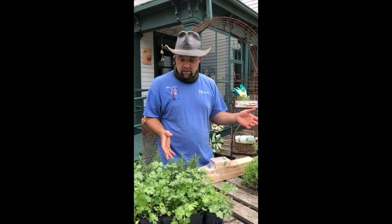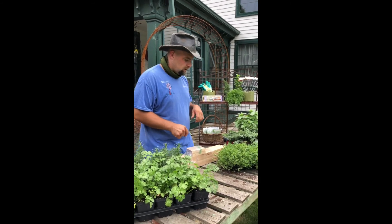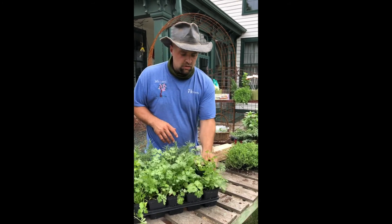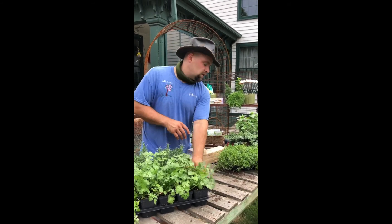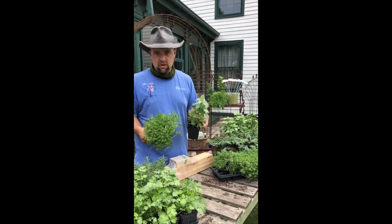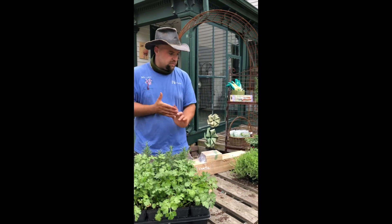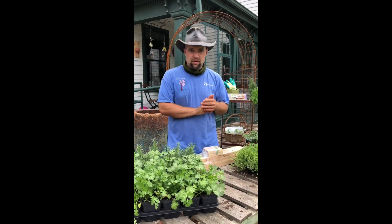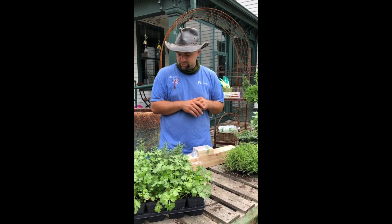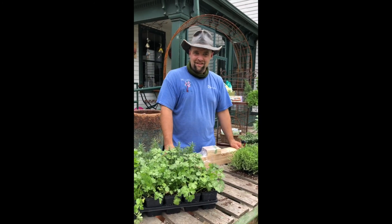If we sell a lot I may end up having to substitute the herb packages that are in them, but for now, today's example has rosemary, cilantro, thyme, and some basil — some of the most popular herbs. This little planter is designed to be a window box planter. You can keep it outside or inside in a sunny window; all the herbs do like a sunny location.